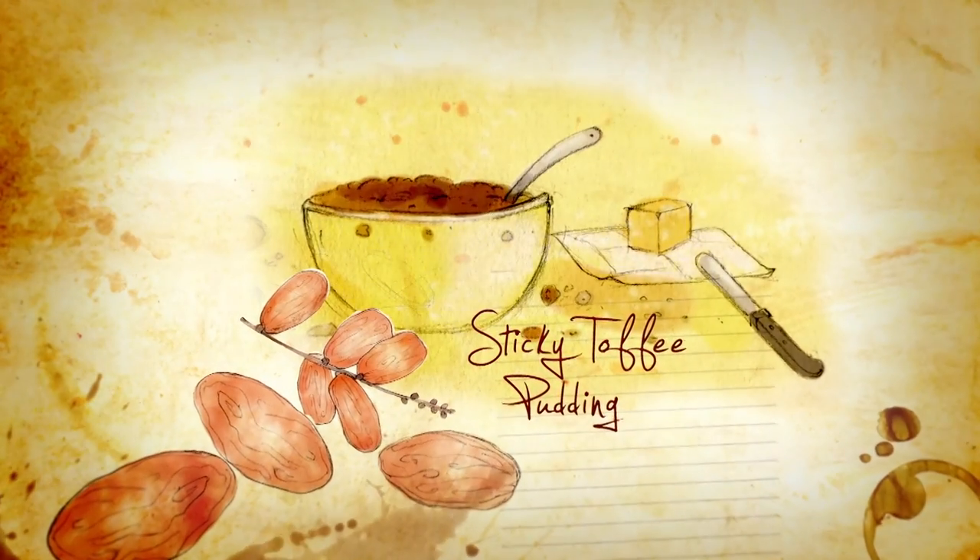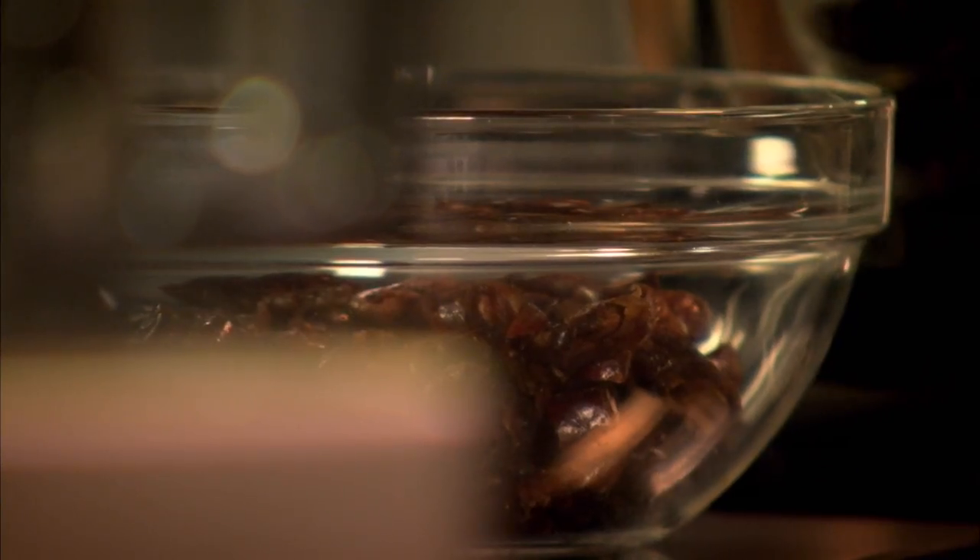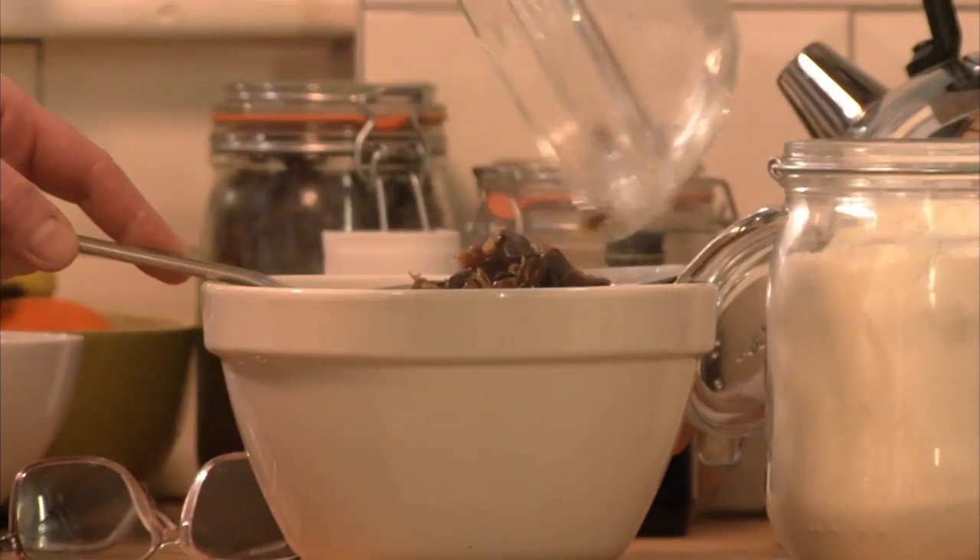Sticky toffee pudding made the traditional way. The most important ingredient to get this pudding tasting like it should is dates. Soak the chopped dates in boiling water for about five minutes, then drain the dates and keep the liquid.